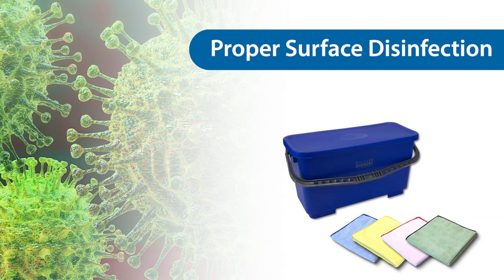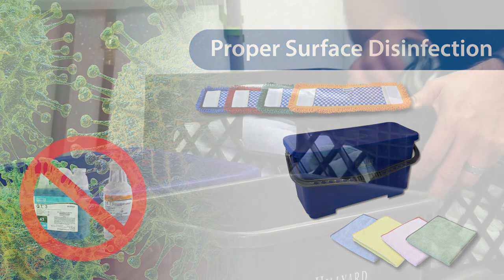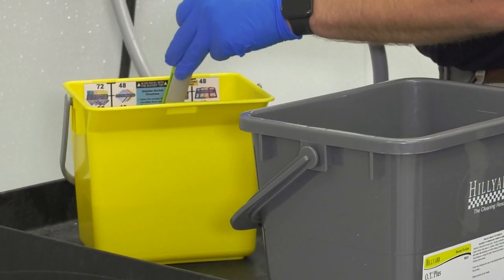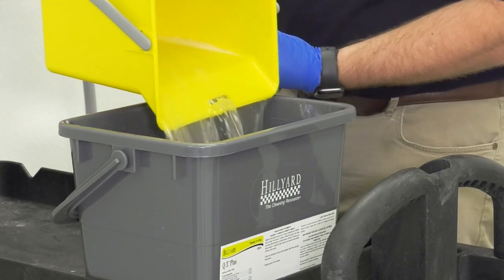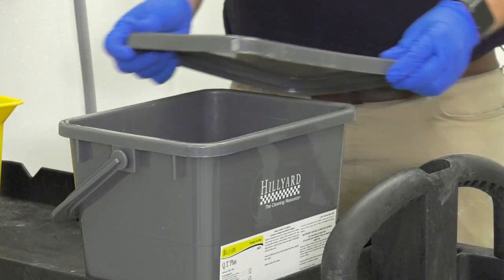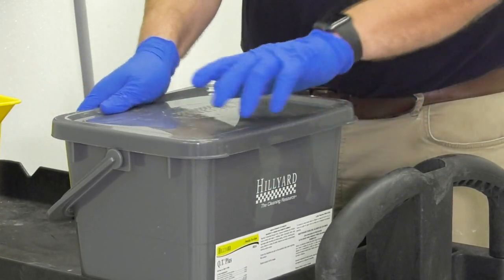Buckets with microfiber cloth or pads can be used with all products except QT-3 or QT-TB. To use this method, place microfiber cloths or pads in a clean charge bucket. Add the proper amount of pre-diluted disinfectant to the container and let the microfiber soak for at least five minutes before use. Remove and use a microfiber as needed. Do not return used microfiber to the charge bucket. When available, the charge bucket method is preferred over a dip bucket.